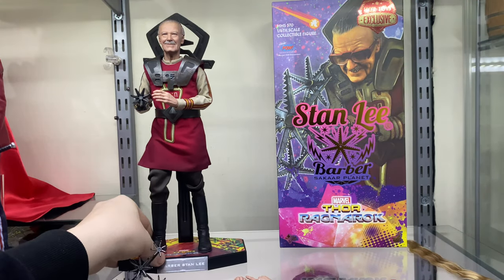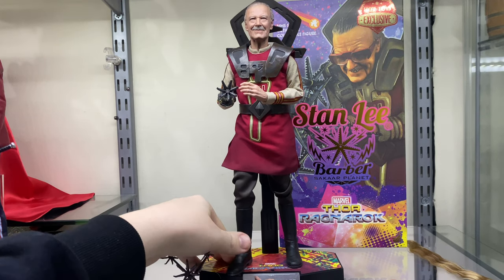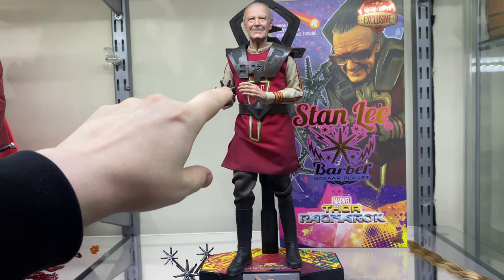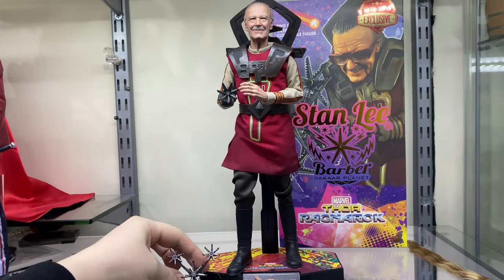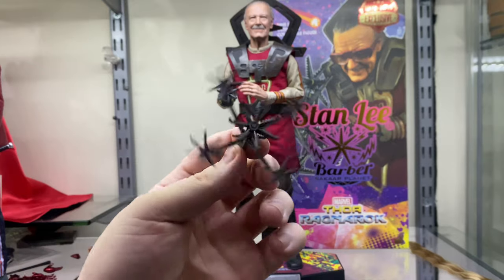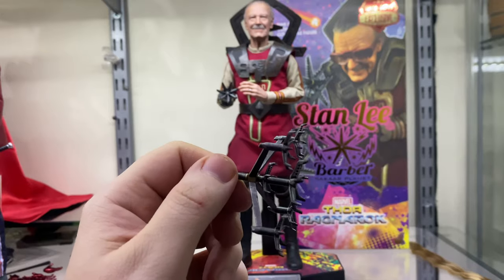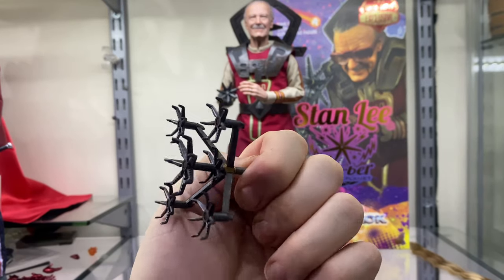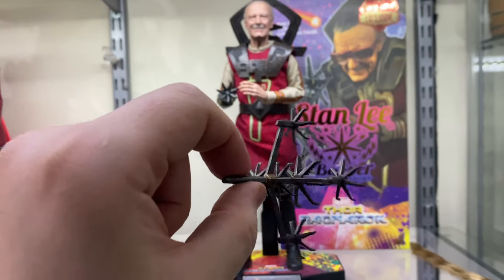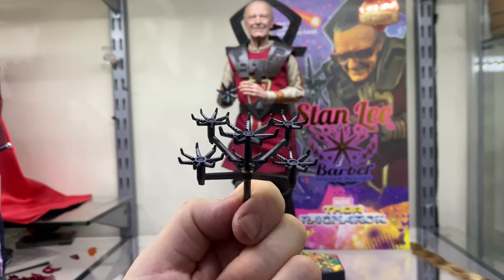The box design feels almost 80s doll-inspired — I'm getting a bit of Barbie vibes from it, not massively but a little. It's a Hot Toys exclusive with Power Entertainment branding. On the back are the credits, and it's got the MMS number with lots of paint splatter creeping into a 90s aesthetic. Now let's look at the figure — this is definitely a different head sculpt from the Guardians of the Galaxy version.